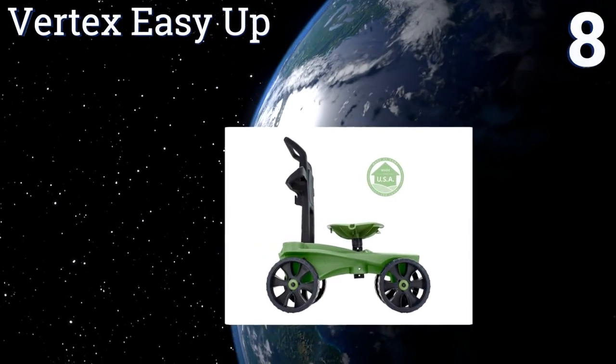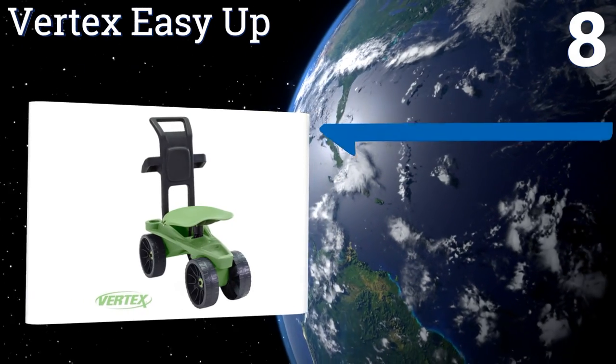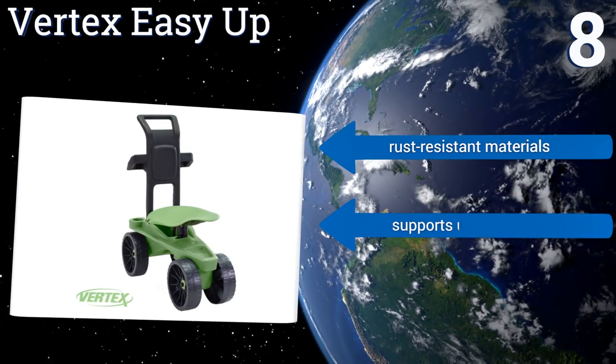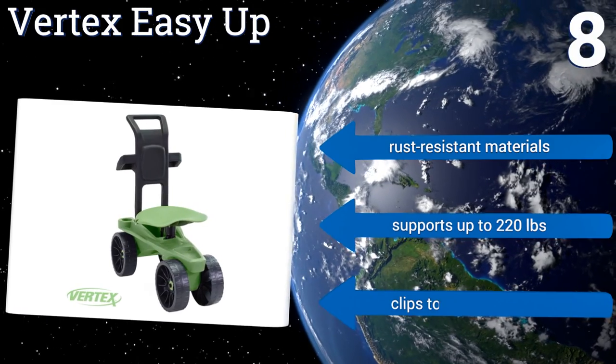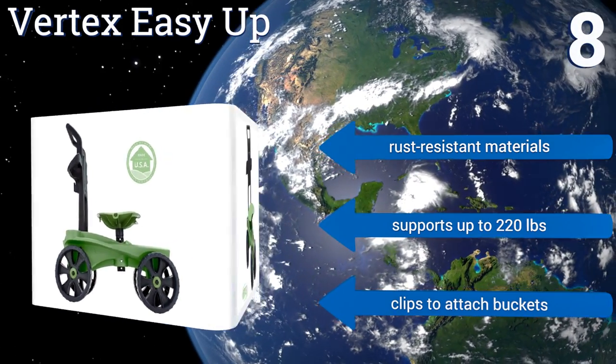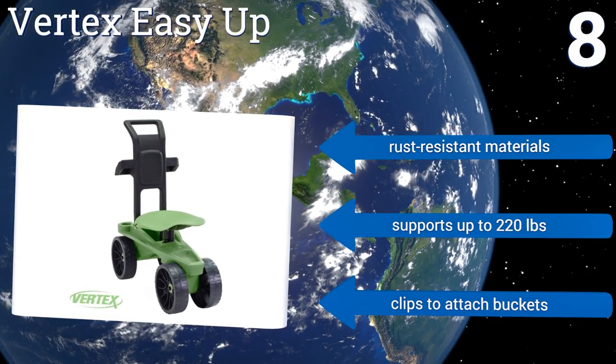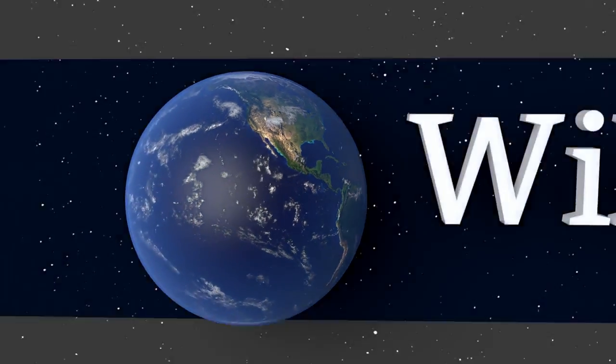Coming in at number eight on our list, the Vertex Easy Up has a nifty multifunctional handle. It can be used to push and pull, but it also functions as a backrest as well as providing support for standing up and sitting down. It's designed and made in the USA, manufactured using rust-resistant materials, supports up to 220 pounds, and comes with clips to attach buckets.